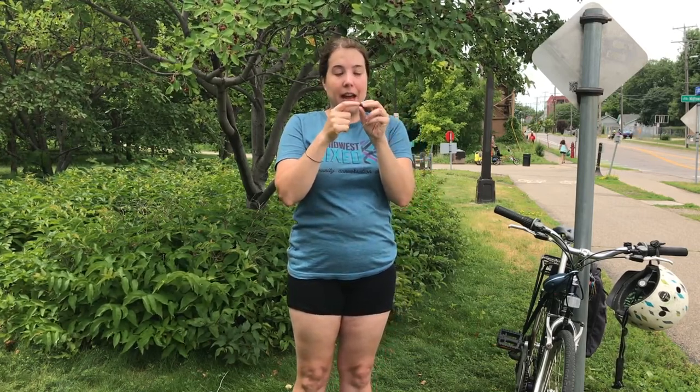They should come off of the branch really easily if they're ripe. They're really sweet in flavor — the seed, if you crunch through it, has an almond flavor to it which I kind of like. Juneberries look a bit like blueberries; they are a similar size and color and they have that little five-pointed star at the bottom. You can use them like blueberries in recipes even though they do taste a little different — they're a bit sweeter and the seed has that almond flavor.